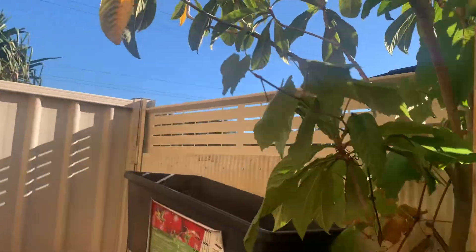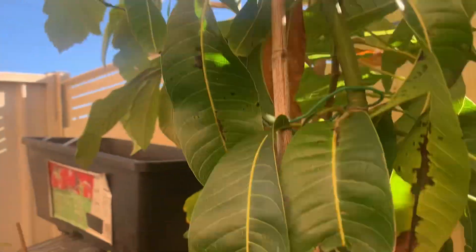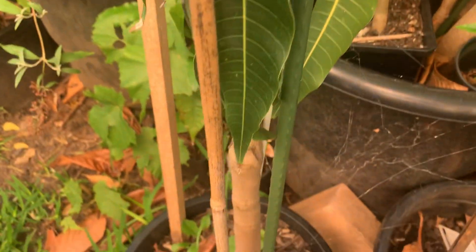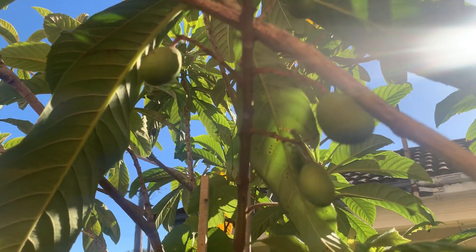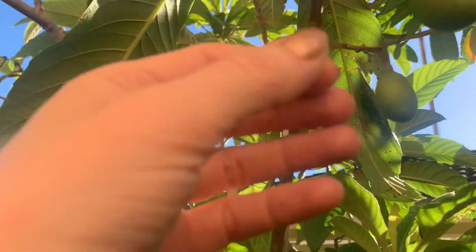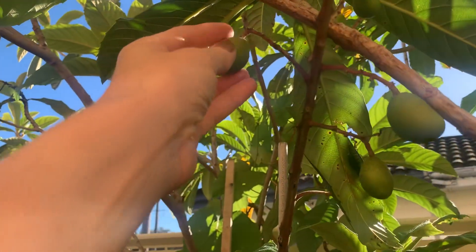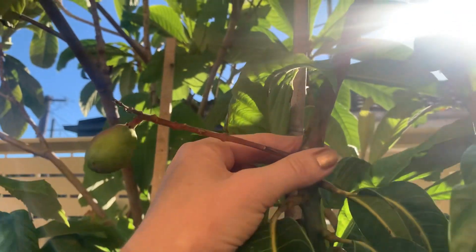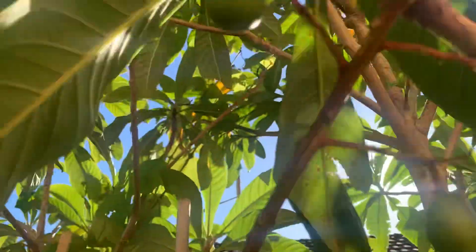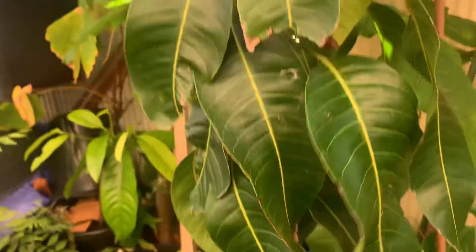I'll move this guy over here underneath my loquats that I filmed earlier. So this is another Palmer and it has grown well and it's got a few little fruit. Again, probably too soon to grow them — it has it in a pot, a few years old. But yeah, I'm just doing it as an experiment. This guy looks really interesting the way it grows. I'm hoping it holds on, but if not, it's not the right time yet, is it.